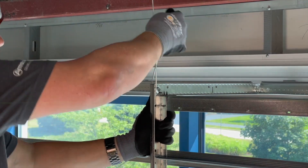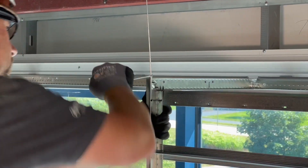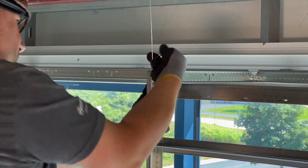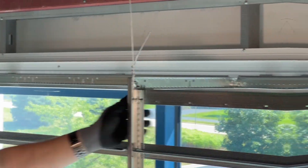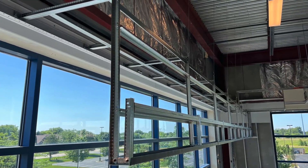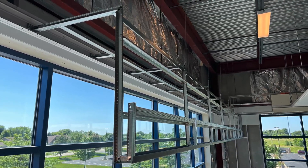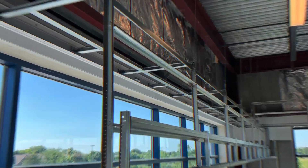It's always best to not finish your wire ties until the installation is finished and final leveling is complete. To learn more about Simple Soffit and these new enhanced capabilities, visit armstrongceilings.com/simple-soffit or reach out to your regional installation specialist.